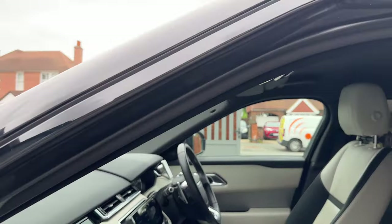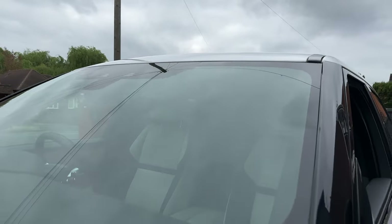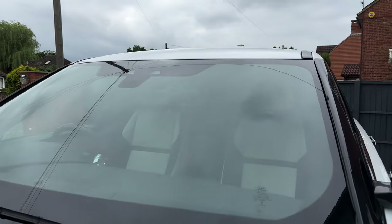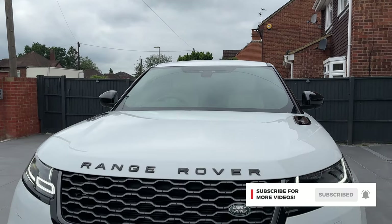That's everything I wanted to showcase on the Hupecos 360 dash cam. All in all I'm happy with the purchase - for £200 it's definitely worth having this 360 degree setup that does everything you need it to do. As always, remember to like and subscribe, and catch you at the next one.